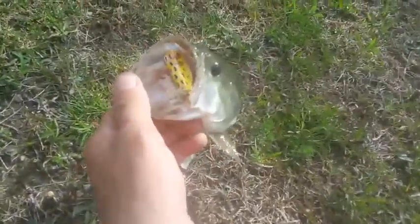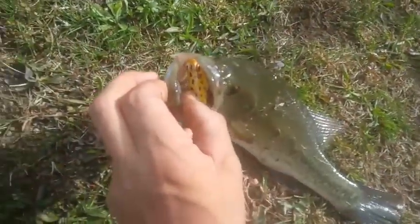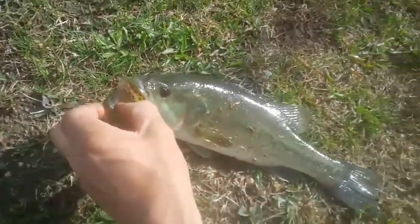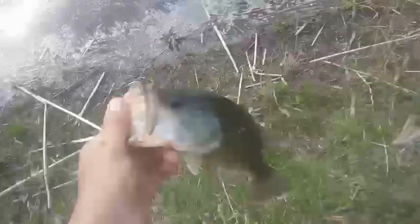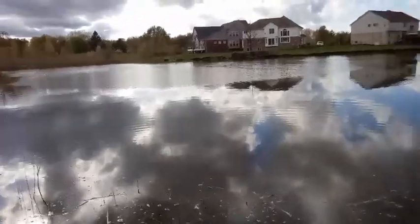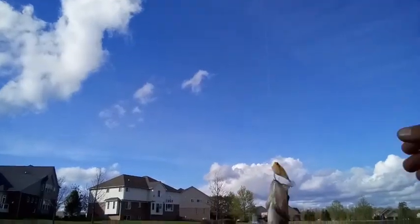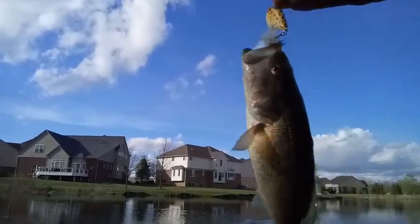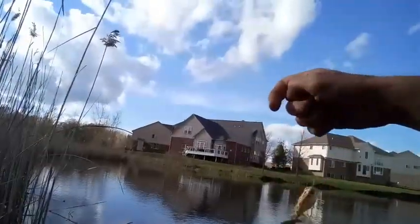Just switched spots — way crushed it too. That's how you know you got the right color. Switch spots here, I know there's one hiding right down in there. Get him back in there, see what he wants to do. There he goes. Got one while I had the camera off.